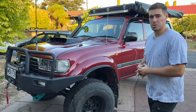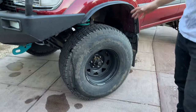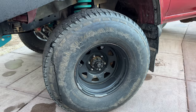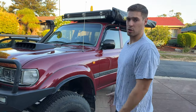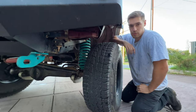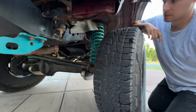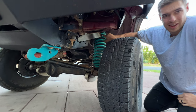Moving on to wheels, suspension, and all that good stuff underneath. It's got negative 44 offset rims, which are massive — 315/75/16, which is basically 35s. Moving underneath, we have a four-inch lift. This lift is actually engineered — these are four-inch Dobinson springs, and they are the heavy springs.